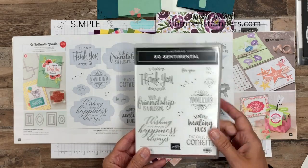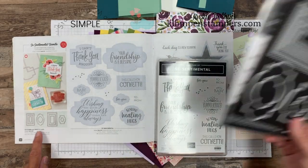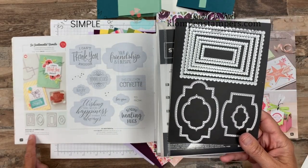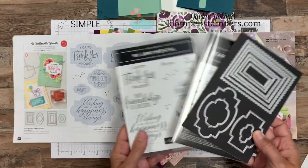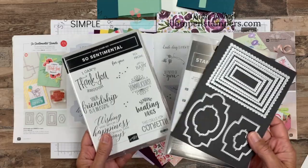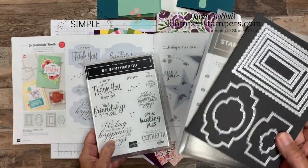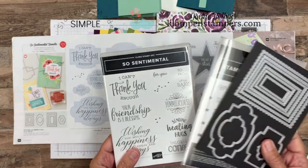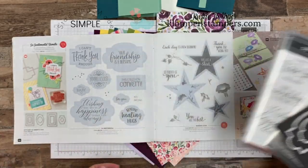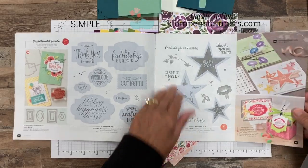It's called Sew Sentimental, and what I love is the Stitched So Sweetly dies. They bundle together or you can buy them separately. The sizing — they fit so good together. Like I said, we're going to make two cards plus eight other ones to share with you.